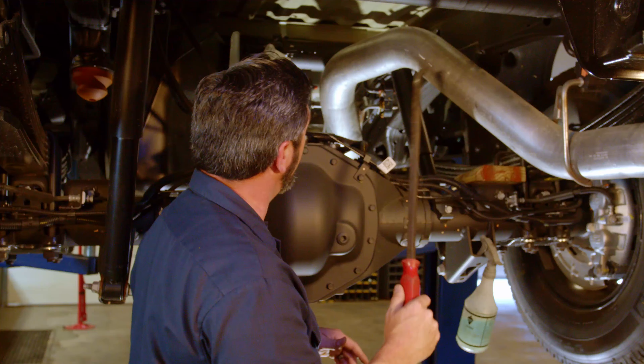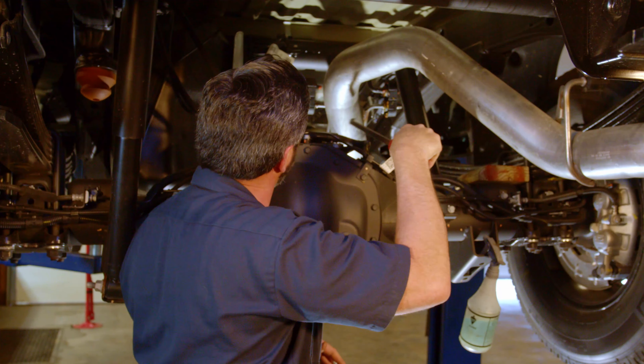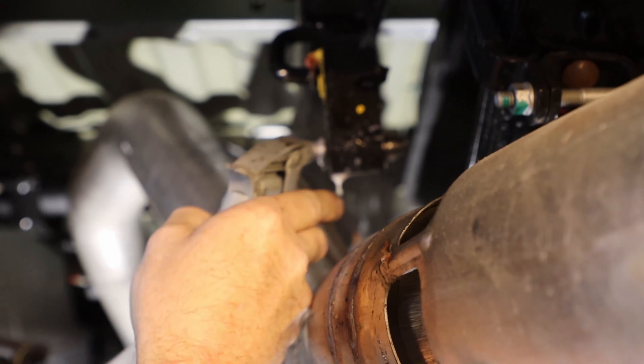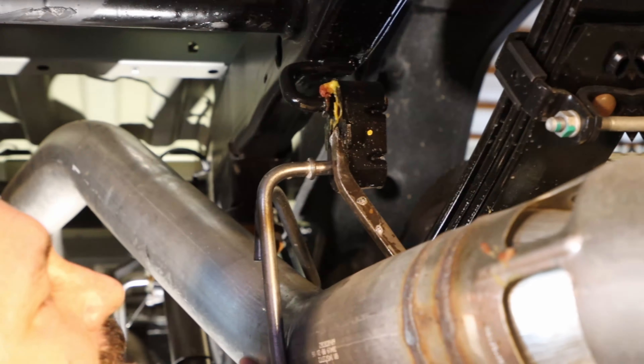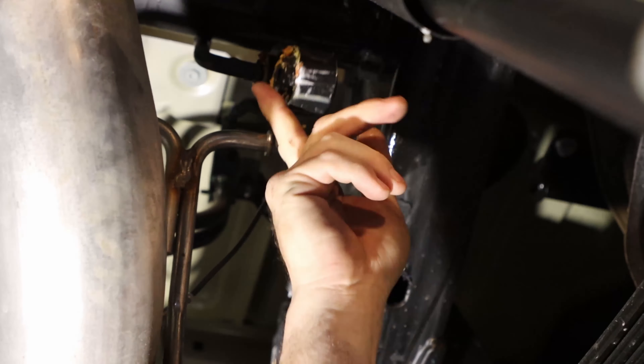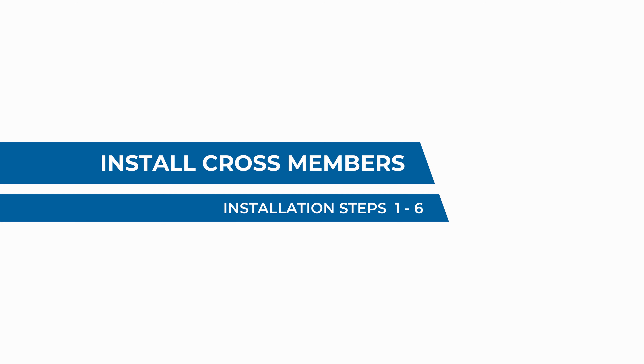Before moving on, we need to drop the exhaust to have more room to work between the exhaust pipe and the bed for the center section. We're going to use a pry tool and some soapy water to remove the exhaust hanger at the back and the two forward ones, and that'll give us the room we need.